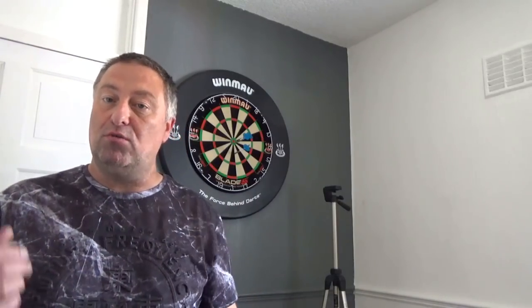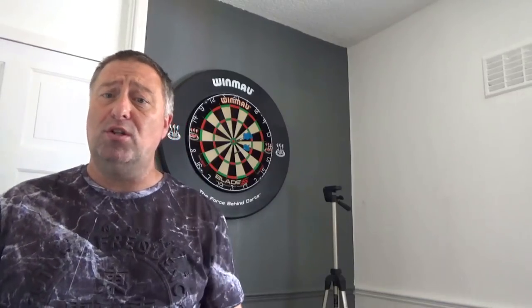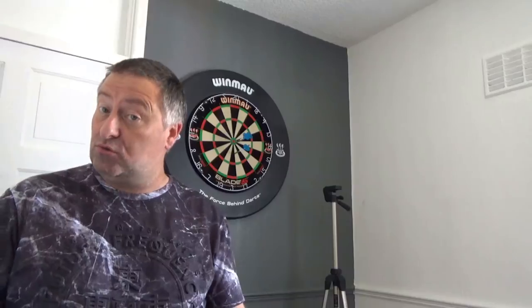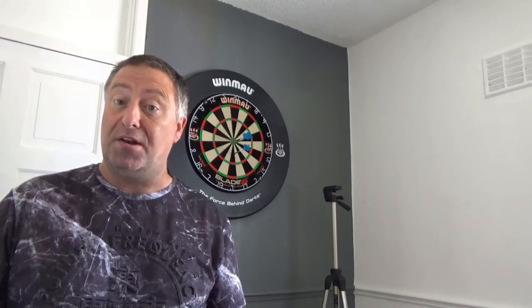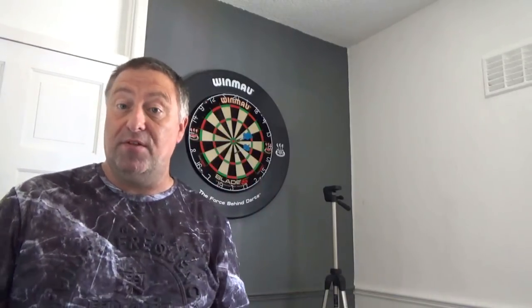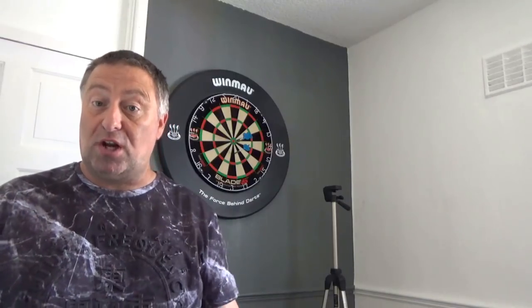So we have gone through that and now what we have got is a set of darts in our hand and we are going to the hockey for the first time. I am going to give you a demonstration of how to stand, how to fundamentally get the darts going towards the board, how to deliver them, how to do the grip and how to get yourself going.